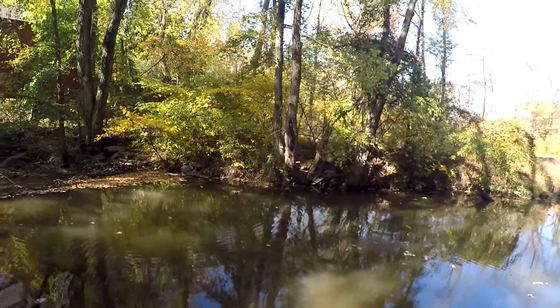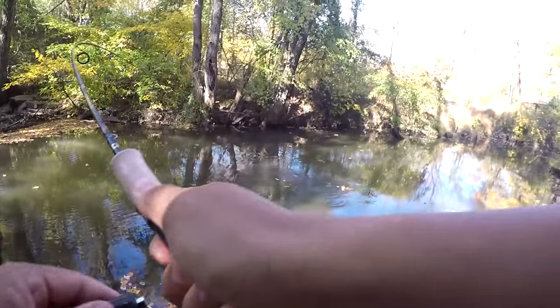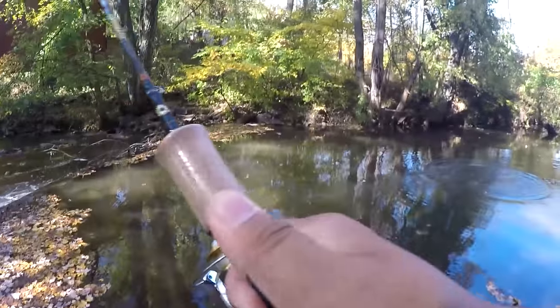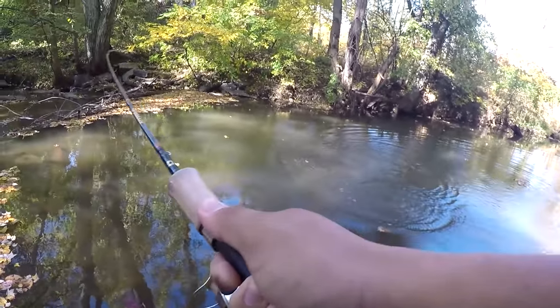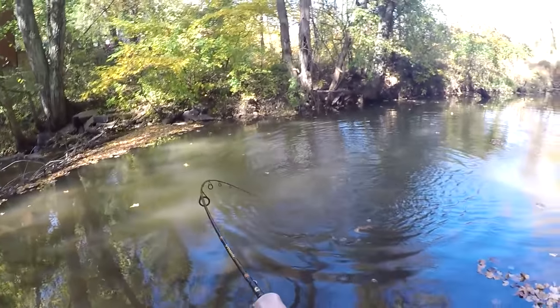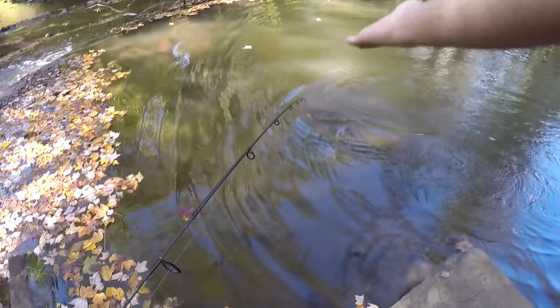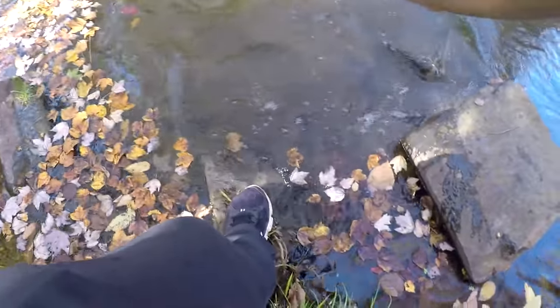Fish on! It's a nice size too — for a little creek like this. It's the little nanospin right here. Unbelievable! It nailed that little nanospin. This is probably the biggest bass I've caught in this little creek so far. Check the size of this creature — this is like a one-and-a-half pounder on the little spinning blade.